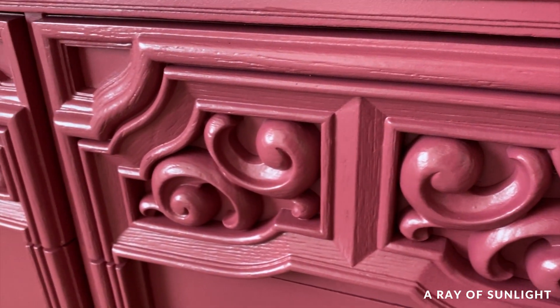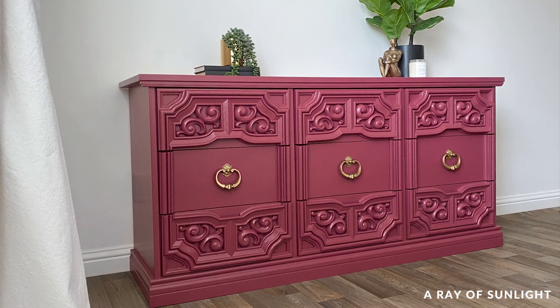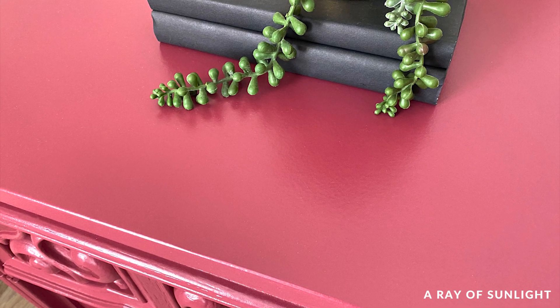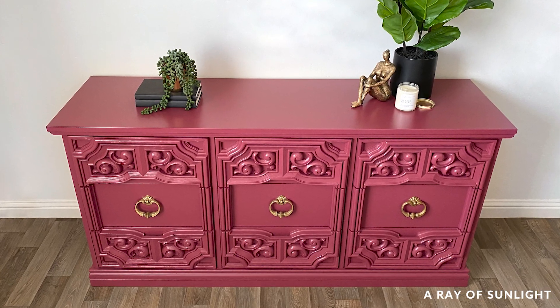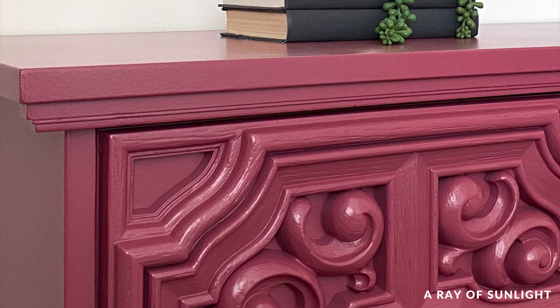As far as the BB Froche paint powder, I don't remember it being like this the last time I used it. I didn't like that the paint was so gritty this time — it was more gritty than chalk paint usually is. Maybe it was something else and it wasn't the BB Froche paint powder. I don't know, I'll have to test it again. But it did adhere really well.